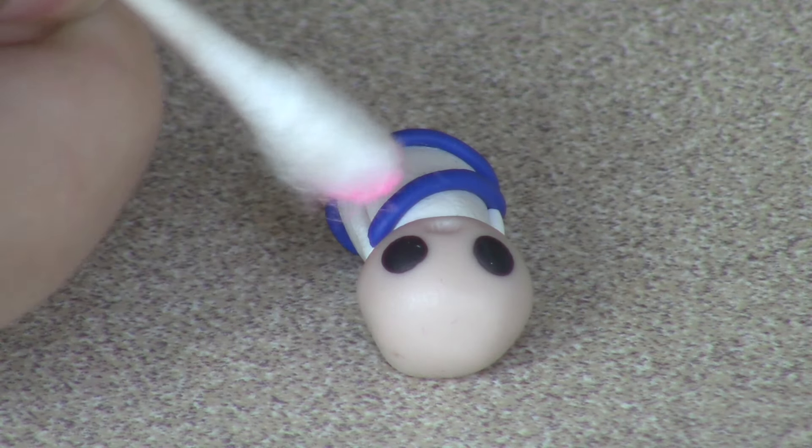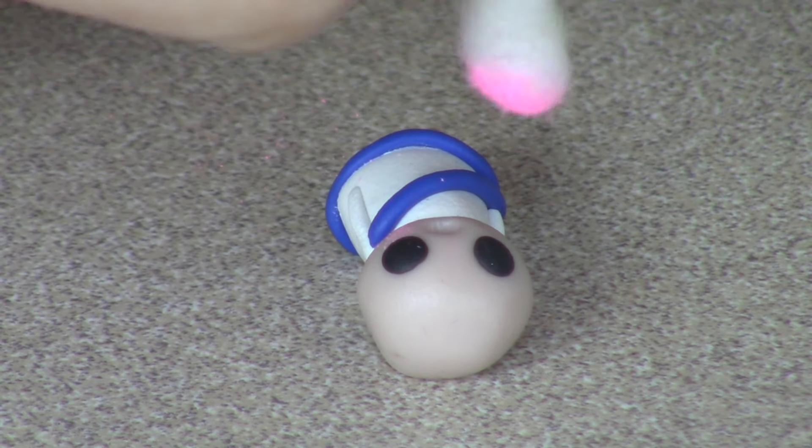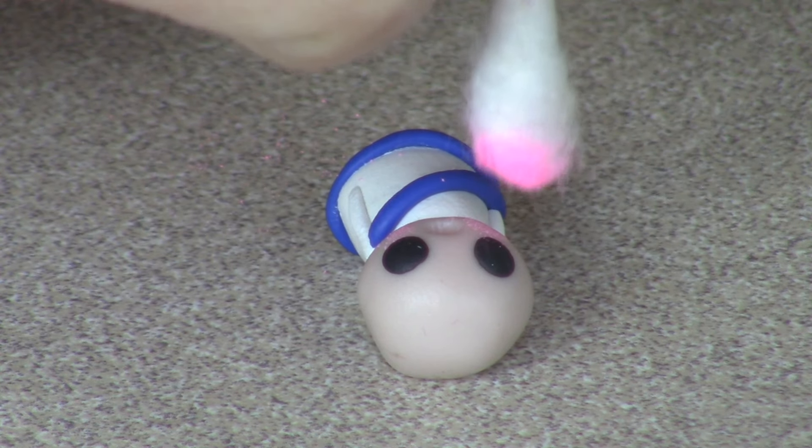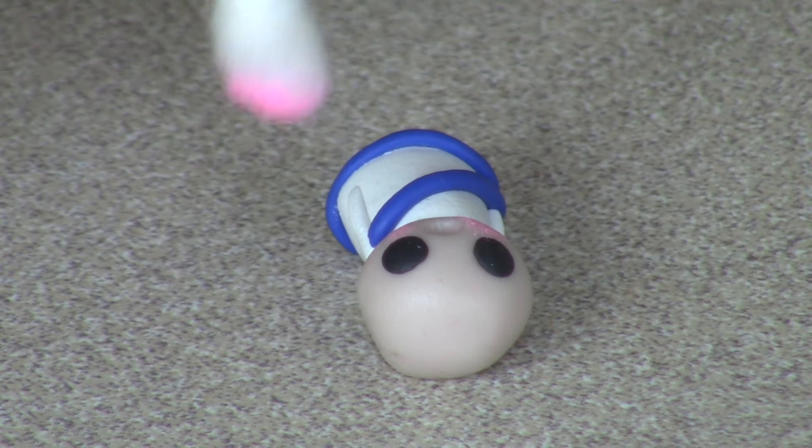To add blush, dab a Q-tip in some pink chalk or pastel and lightly spread on the cheeks of your clay. If you get extra somewhere, just blow it off and reapply.